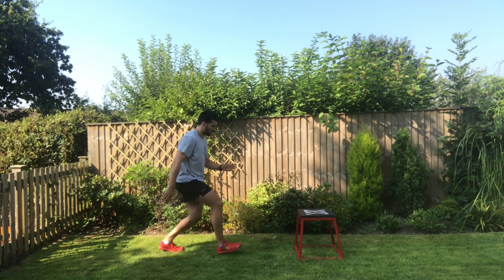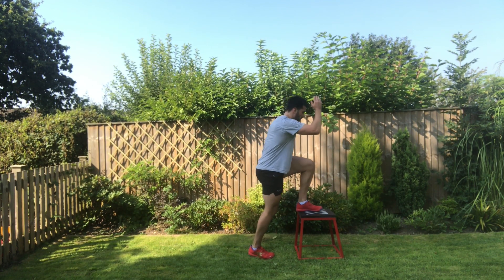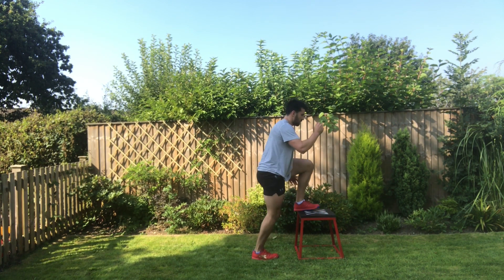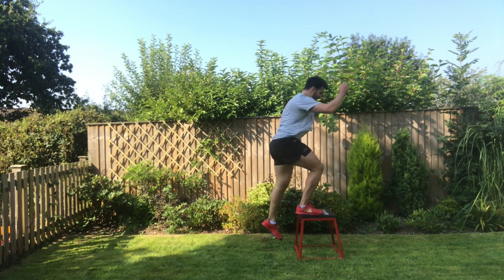Next, you're going to put one foot on the box in a nice upright position. Feel that full foot on the box in a tripod position, then power up through that leg, transition in the air, and land on the opposite side. Keep repeating for the prescribed number of repetitions, keeping the chest up nice and high, powering as high as you can.